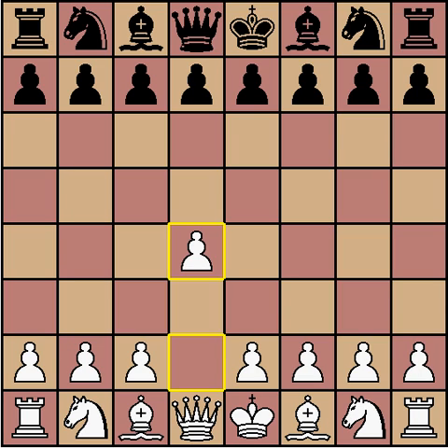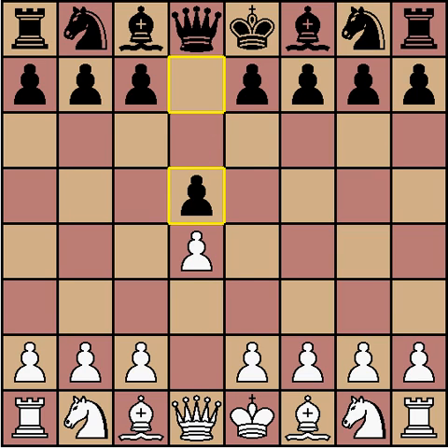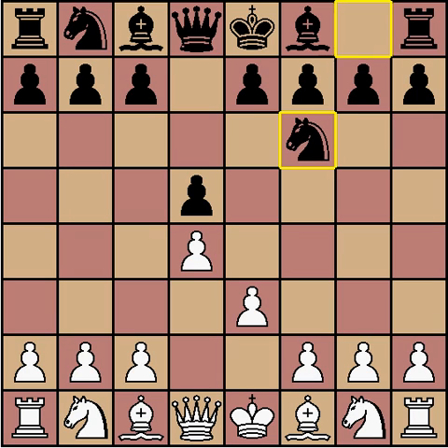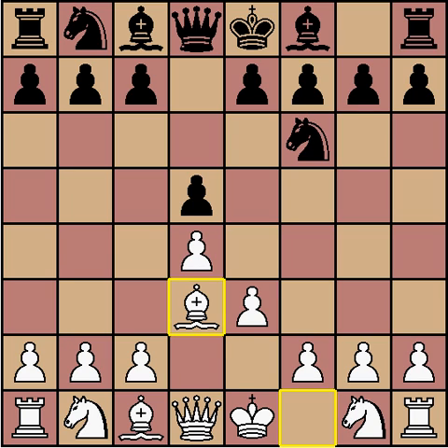The Stonewall is a queen-pawn opening. It starts with pawn to queen-four. Now d5 for Black, and White plays e3 on the second move, locking in his dark square bishop but opening up the light square bishop. Black plays knight to f6, as this opponent did, and then bishop to d3, developing the bishop to an active square without committing the king's knight.